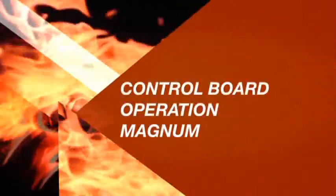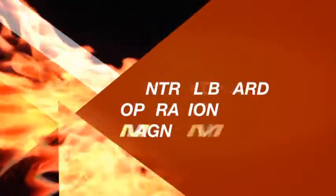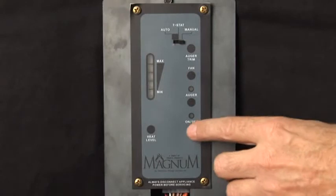Welcome to control board operation for the Magnum series of products. To start the unit, simply press the ON button.